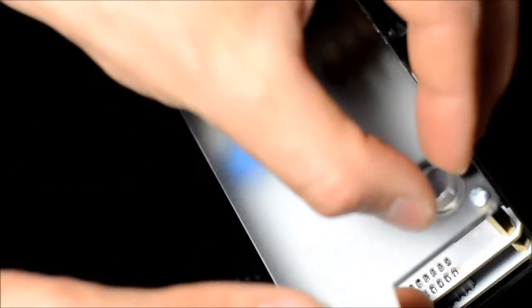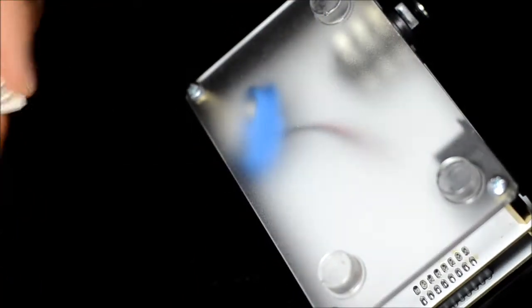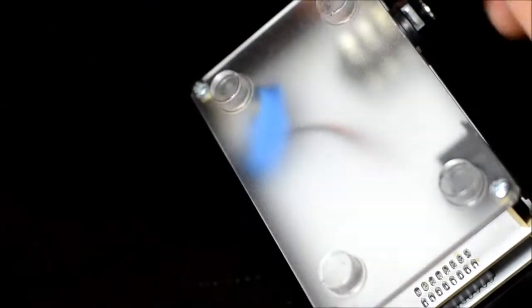Let's first install the included rubber feet. Just peel them off and apply to the bottom corners of the device. Please save the empty carrier piece for the next step.